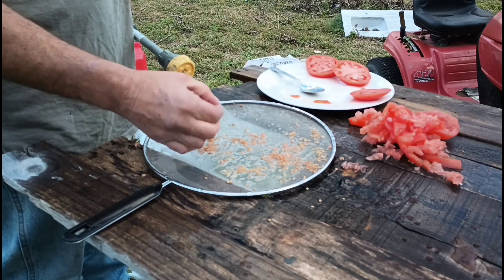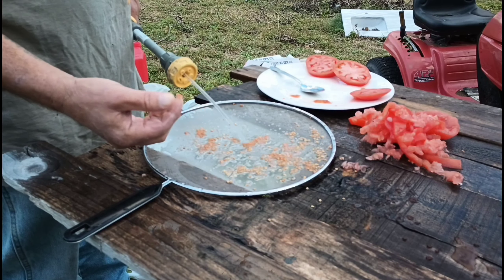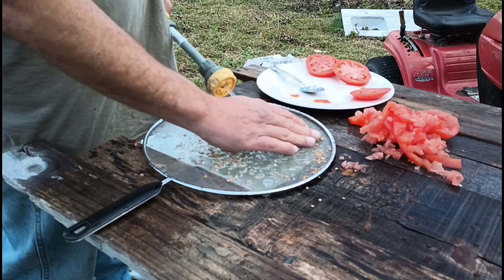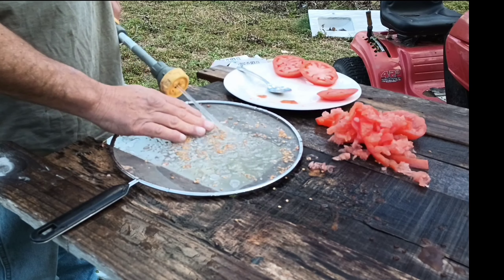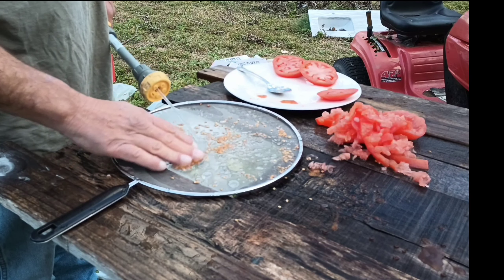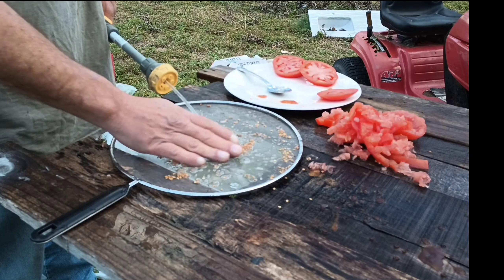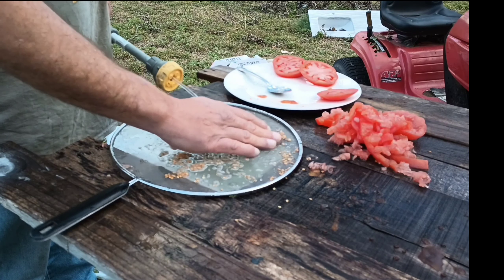I've probably saved about six bucks already just out here piddling in the yard. This is a normal size eating tomato — you do not have to overgrow your tomatoes to do this.